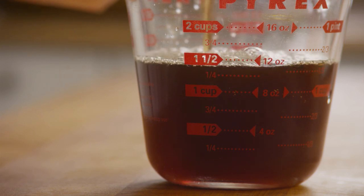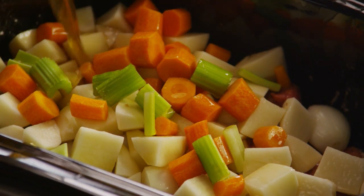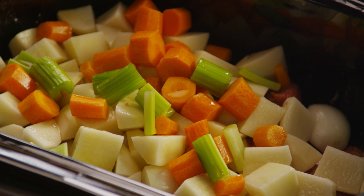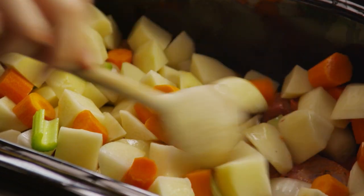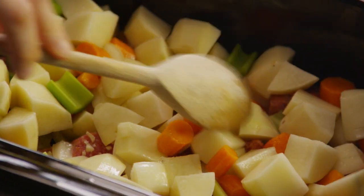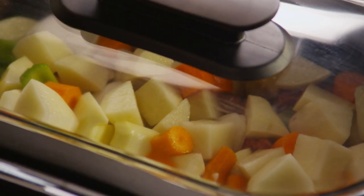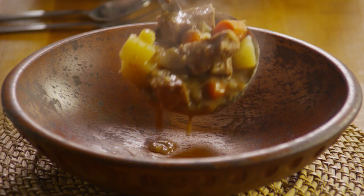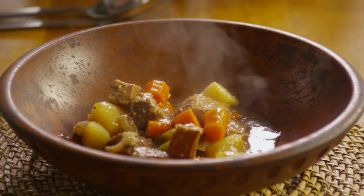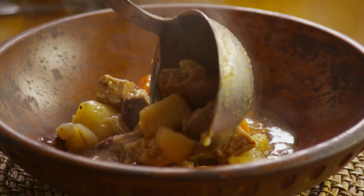Pour in one and a half cups of beef broth. Cover the slow cooker and cook on low for eight hours, or high for four hours, depending on when you'd like the stew to be done. As it cooks, your entire house will be filled with the rich savory aroma of the stew. Beef stew is true comfort food, and with a mere 20 minutes of prep, you'll have a delicious warm meal on the table come dinner time.